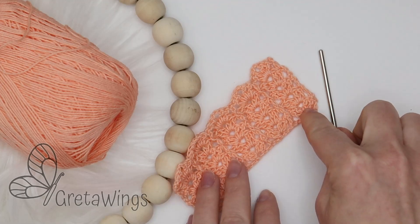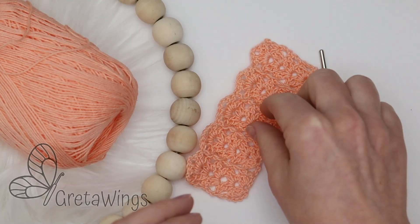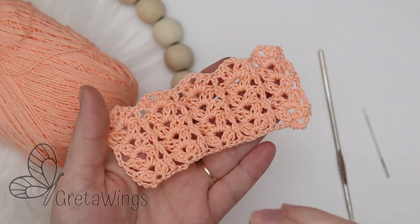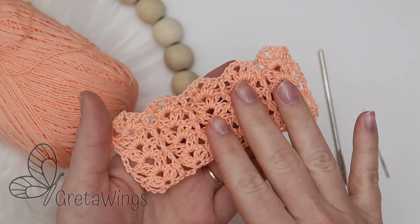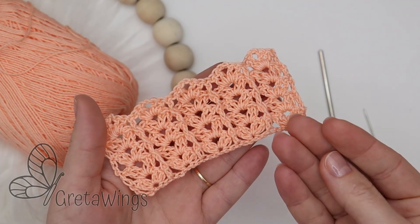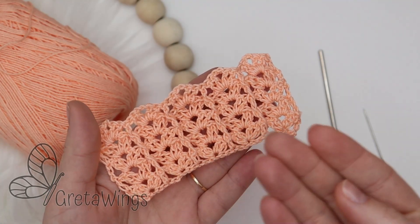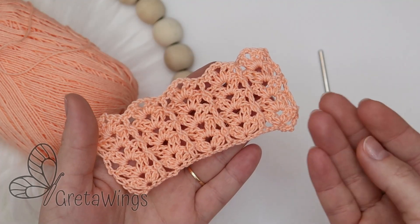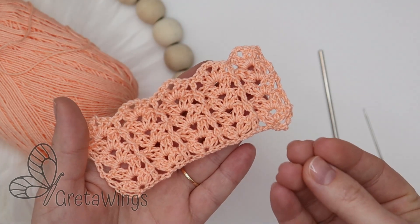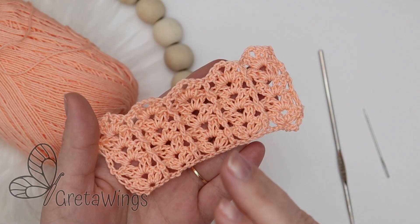In case you made a sample like me, I want to make a catalog of stitches which you will be able to find in the future on our website, GretaWings.com, every time you start a new project. You will find very beautiful stitches. So if you are ready and want to do it, let's start.